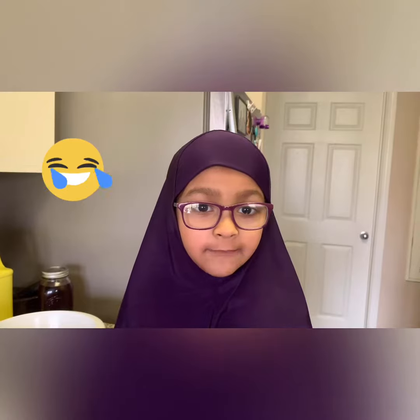Assalamu alaikum. Welcome to the Three Little Chefs. Today I am going to teach you how to make Varga Vajji. It's a famous evening snack in South India.